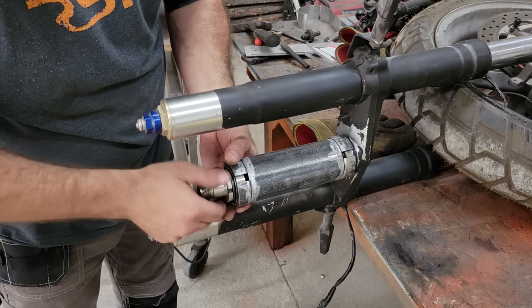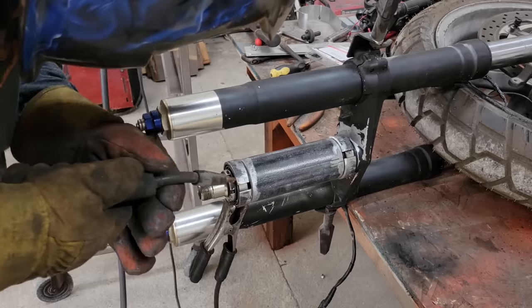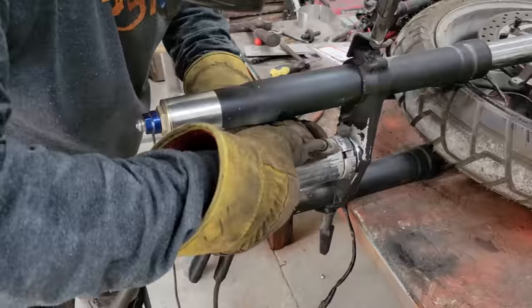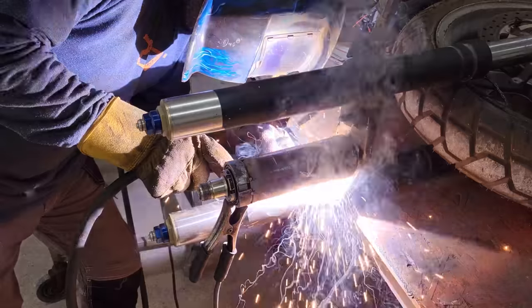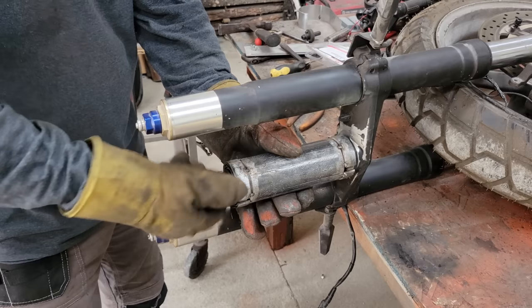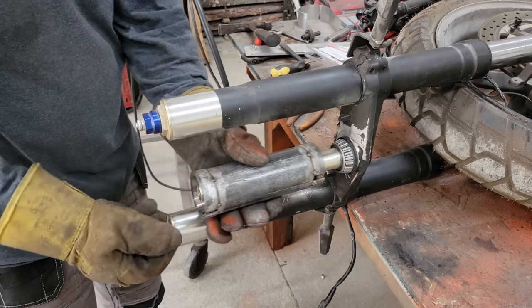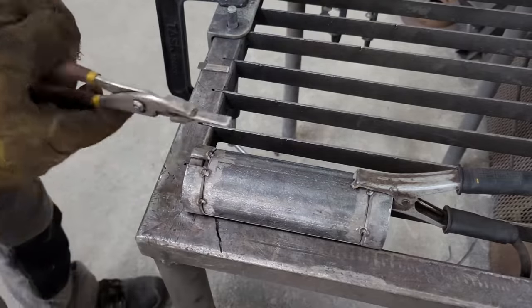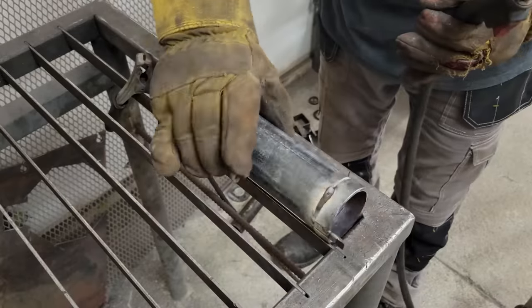It took some time, but using the taper bearings and races to line things up made it easy. Once it was tacked together, I removed the races and welded all the joints completely.